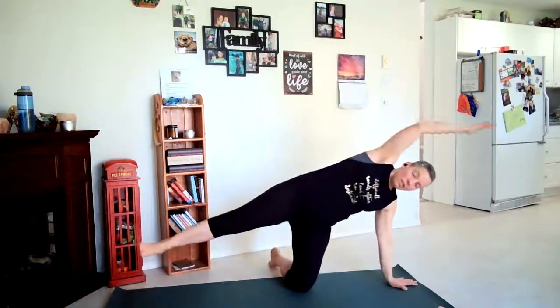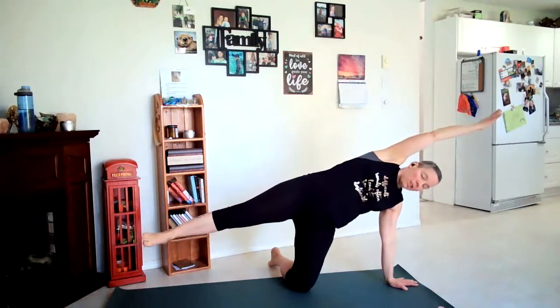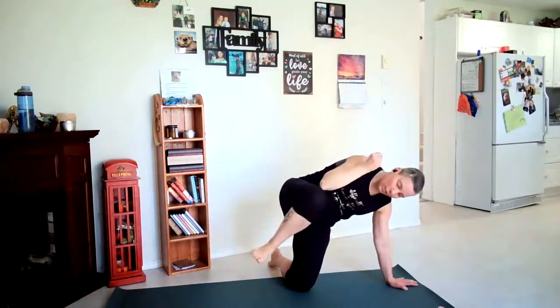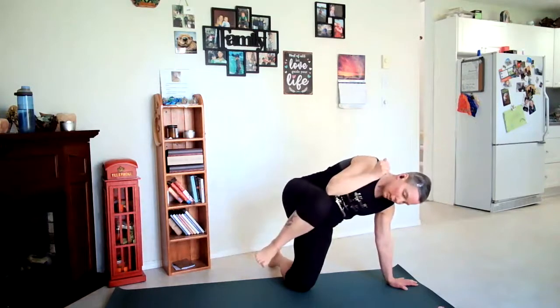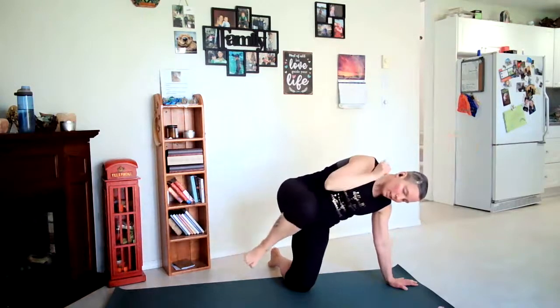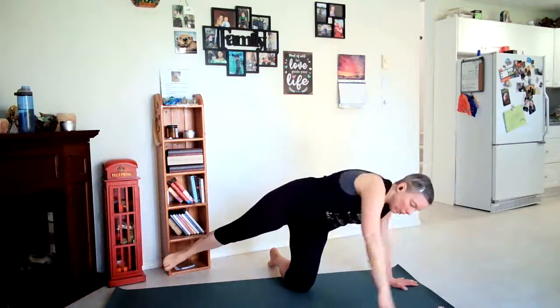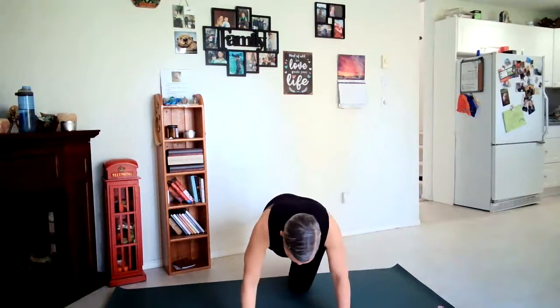One more — inhale rising up, left hand comes down, right foot rises and you're reaching your right arm past your head or up to the ceiling. Exhale, bring elbow and knee to meet. Inhale out, exhale together — inhale out, exhale together, inhale out, exhale together. Inhale out, exhale in, inhale out. Walk our hands forward, right leg comes back, gaze at the mat or the floor.